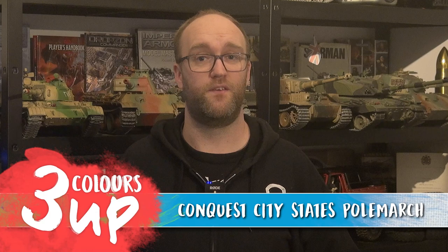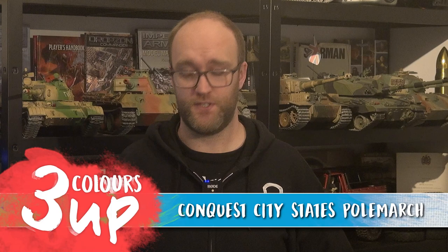Hello everybody and welcome to 3 Colours Up. In this one we're going to be continuing on with our City States vlog series for our Cult of Games members. We're going to be painting one of our characters for the army, following a very simple scheme mentioned in a previous vlog episode — a basic white armour with a vibrant red as the contrast colour, and a few other details.